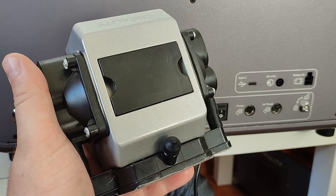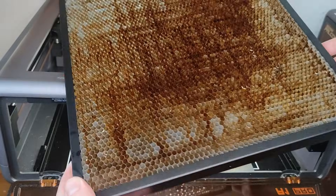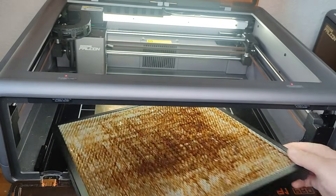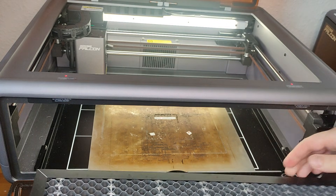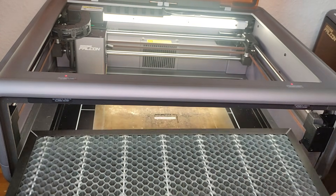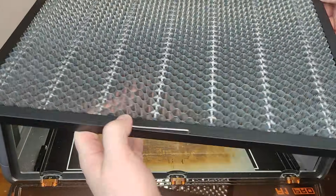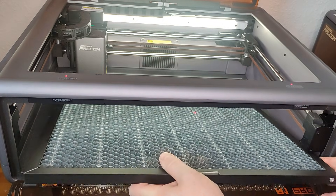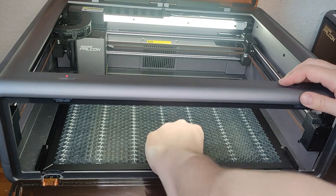For cutting materials, the air assist pump, which is included with the Falcon A1, helps a lot with nicer and cleaner cutting interfaces. What you also want for cutting is a honeycomb bed, which enables the air assist to blow smoke away from the bottom so it does not settle on the work piece. I used to use a smaller 30x30 cm honeycomb, but there is now a special one for the Falcon A1 with exactly the right size. The engraving area is 35.8 x 26.8 cm, and the actual space in the enclosure is about 46 x 35 cm, in case you want to fit another honeycomb bed.